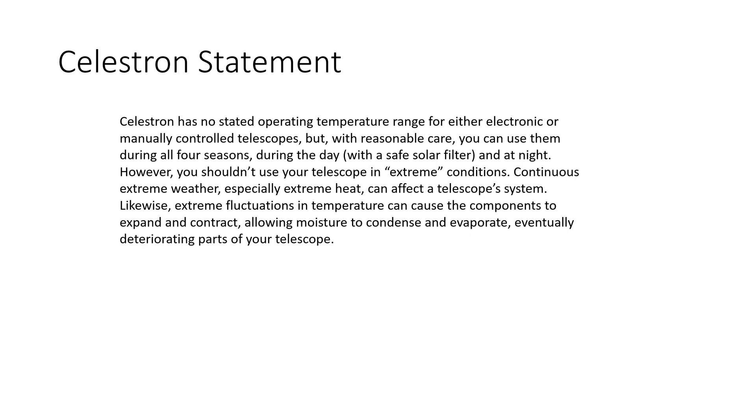What I found on Celestron's website was a statement basically saying they have no stated operating temperature range, which is fine, but then they use words like 'reasonable care' and 'extreme conditions' without defining what extreme conditions are. Is Central Texas heat an extreme condition, or are we talking Sahara Desert extreme? I found this a bit vague and honestly a little disappointing — it's almost like they give themselves enough room so that if you reach out with a problem, they can still blame the environment. It would have been nice to have hard set numbers like what you see in the IT industry.